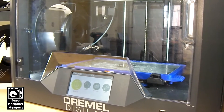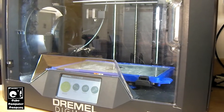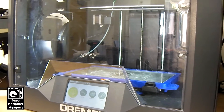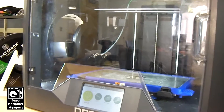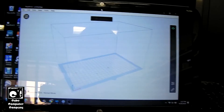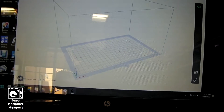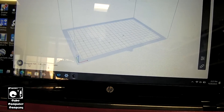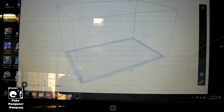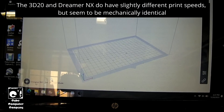So I got to thinking: could it be possible to slice an object in FlashPrint and actually print it on this thing? And to my surprise, yes, you can. Here we have FlashPrint installed on my laptop. The thing you have to do is select Dreamer NX as the device. What's funny is the Dremel Digilab 3D20 is apparently just a rebadged FlashForge Dreamer NX.